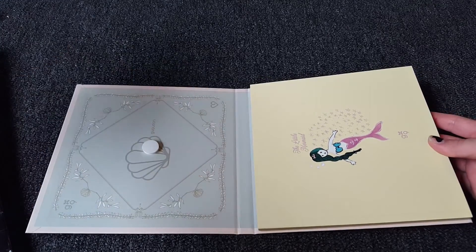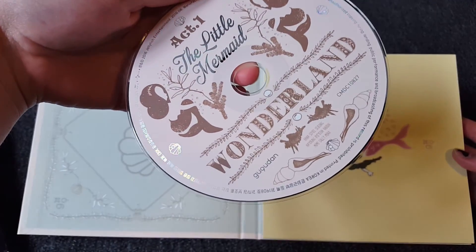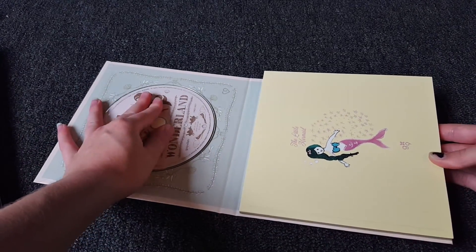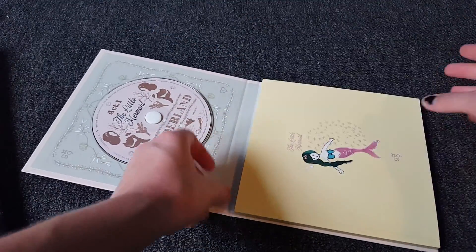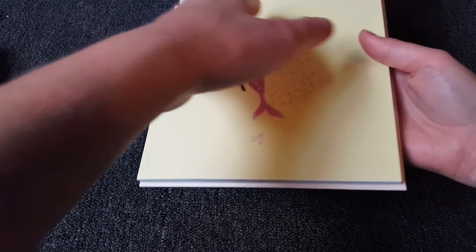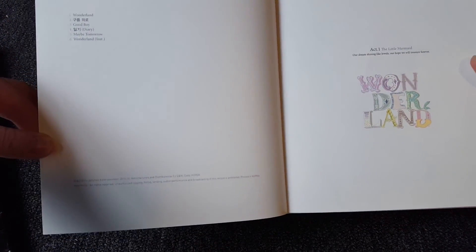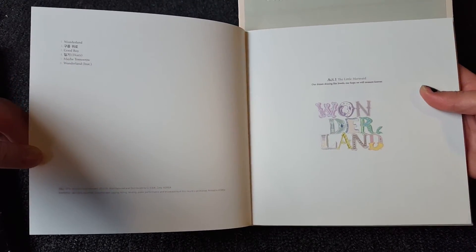The CD uses this thing here, and then this opens the other way. There are six tracks, and the last one is an instrumental.